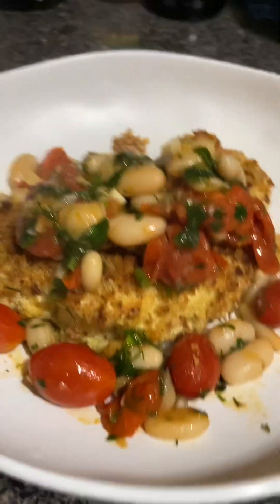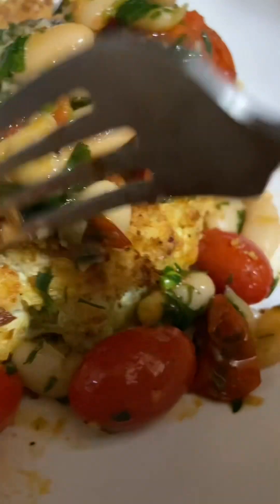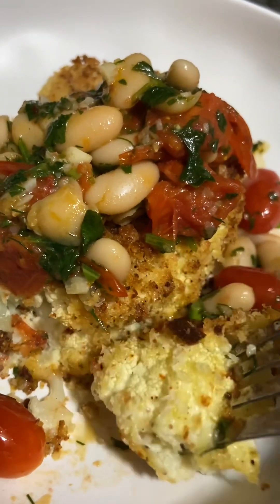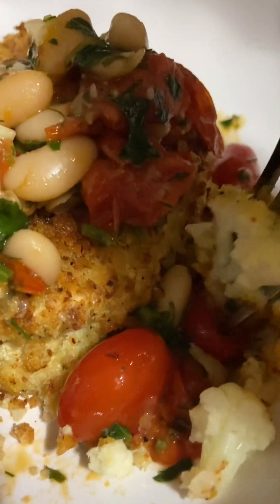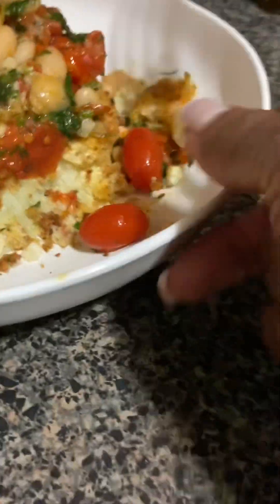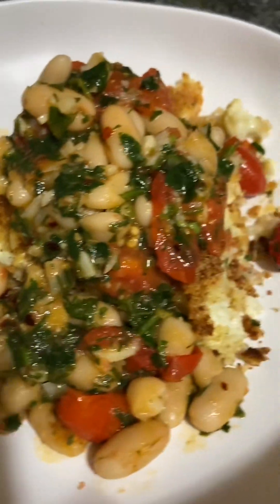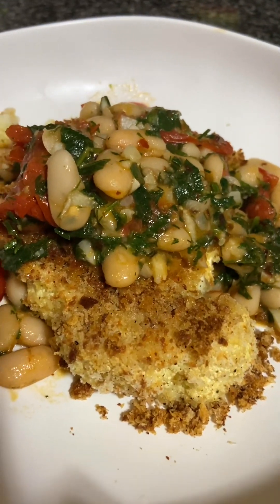Now this is a meal. I'm going to get my fork — I'm not going to even use a knife, I'm just going to dig right up in here. It's nice and tender. Get some of that little bean and that tomato right there, that sauce. Now I got it. Here we go. Mmm. It's hot, but it's good. Okay, so this is the parmesan crusted cauliflower.